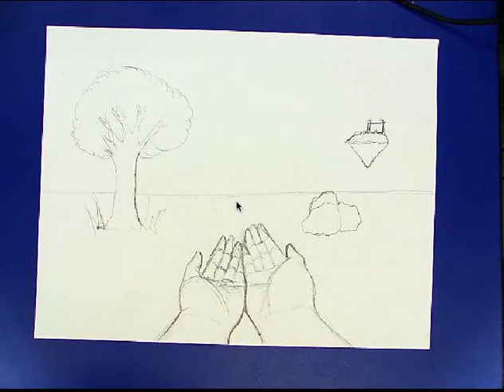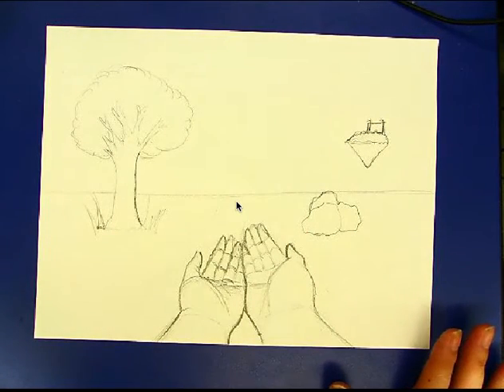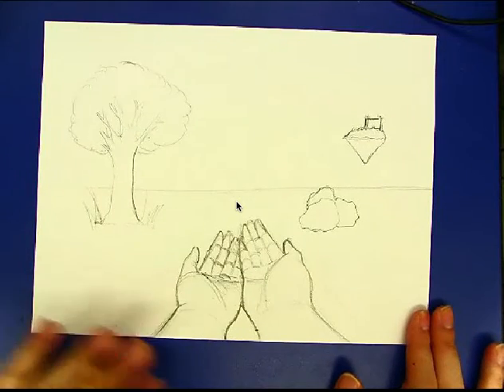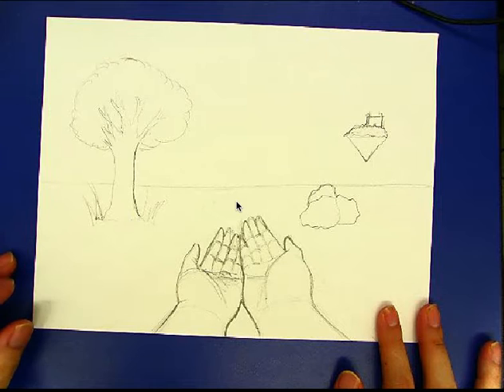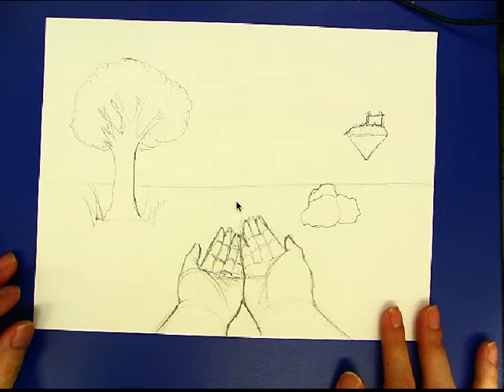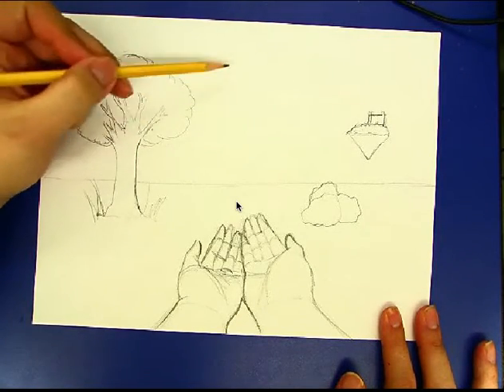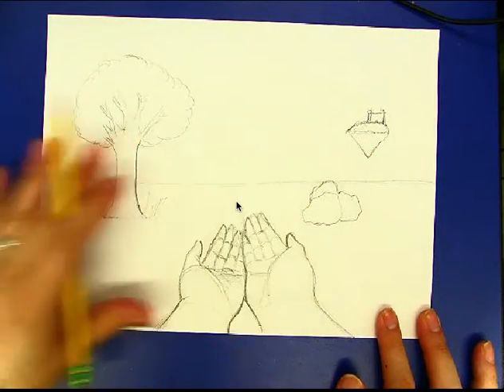Alright, so this is going to be a demonstration for how you're going to do the shading for the hands in your handscape drawings and also just like random things that are included in the drawing as well. In terms of the hands that you're going to be drawing, this is really important for the shading part — you have to think very carefully about where your light source is coming from, whether it's coming from the top, the left, or the right side of the drawing.